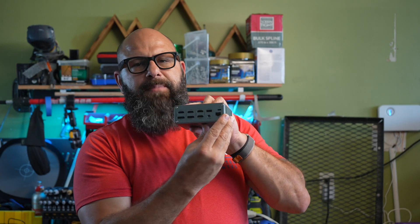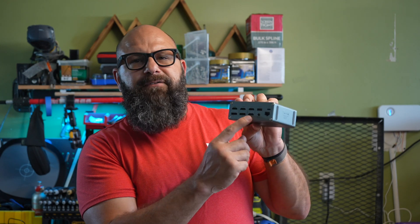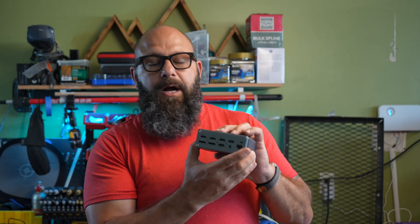Flipping around to the back, we have LAN in, the host cable in, another USB 2.0, and then HDMI 1, 2, 3, and 4, plus DP1 and DP2 for your monitors.